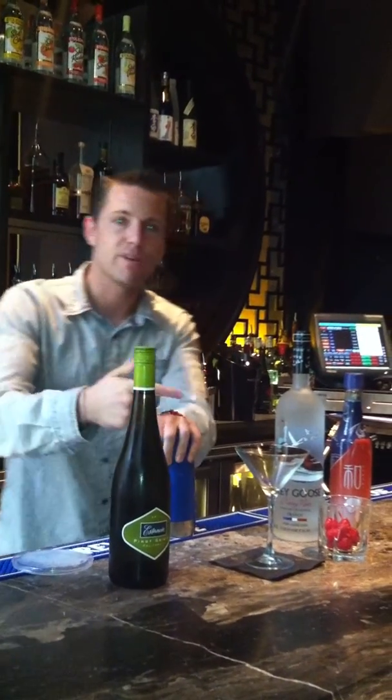Hi, I'm Joe O'Connor, bar and beverage director for the Ignite at the Tame Group. Today we're making the Lychee Martini from Empire.